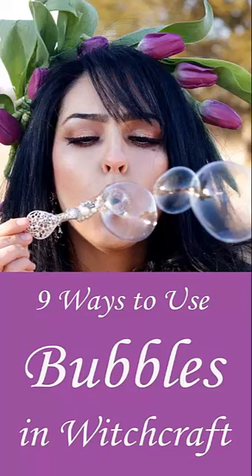Bring the effervescent joy of blowing bubbles into your practice and invite the spirited energy of your inner wild child into any circle. Easy, inexpensive, and available almost anywhere — you can even make them yourself. Read on for some creative ideas to get you started.